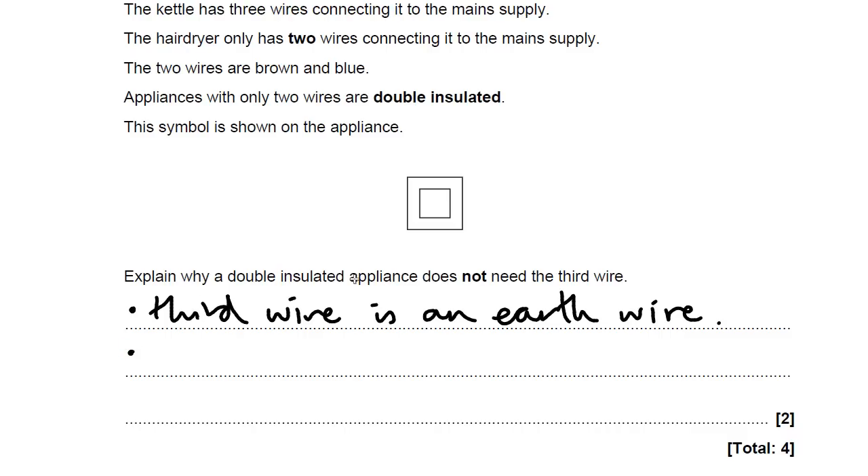What does double insulating actually mean? Think about the kettle and the hair dryer. The kettle, if it's not double insulated, is probably made out of metal, which is a conductor. But most hair dryers are made out of plastic. Double insulated devices are made of insulators or plastics usually. So the second mark is for saying that a double insulated device — or you could say the hair dryer — is made of an insulator, or you could say plastic.